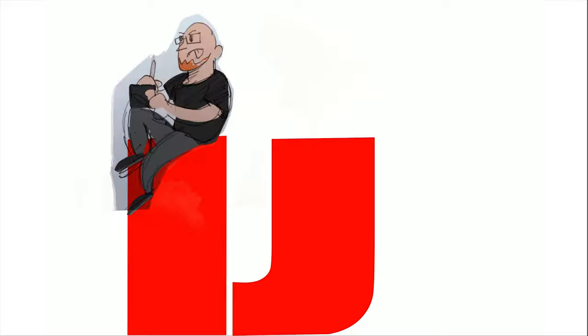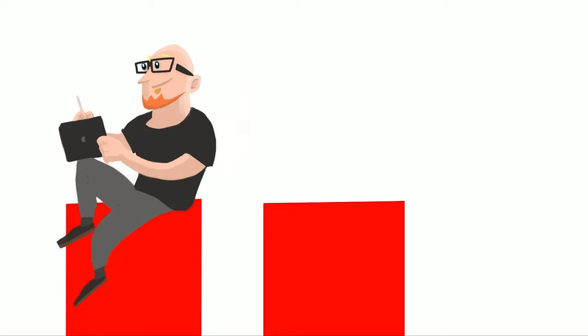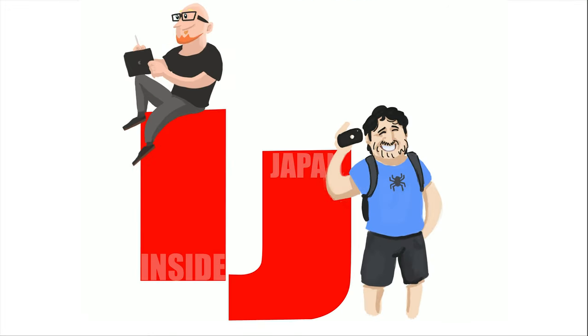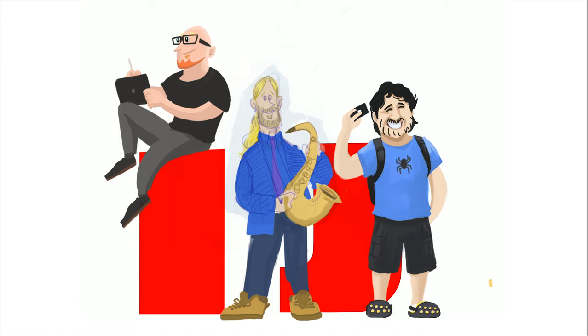I usually start by sketching on paper as I end up getting a better overall balance and sense of scale. Next I take a picture of the sketch and I bring that into Procreate on my iPad for coloring. I spend about 30 minutes coloring per person and I occasionally make minor changes to the sketch when needed.